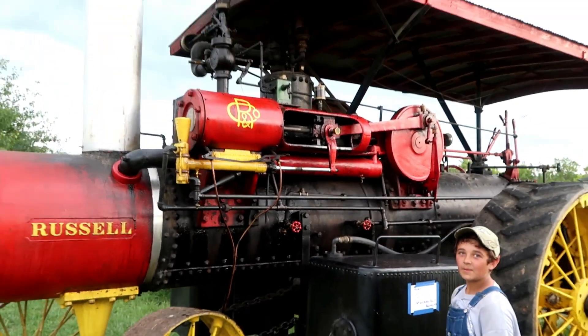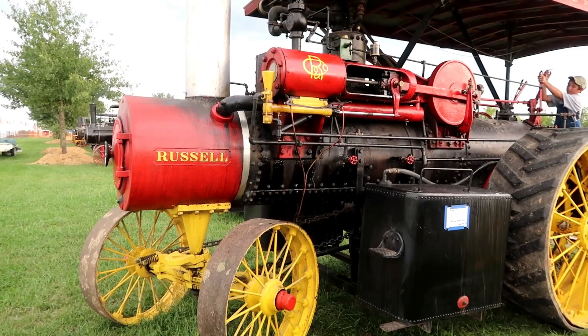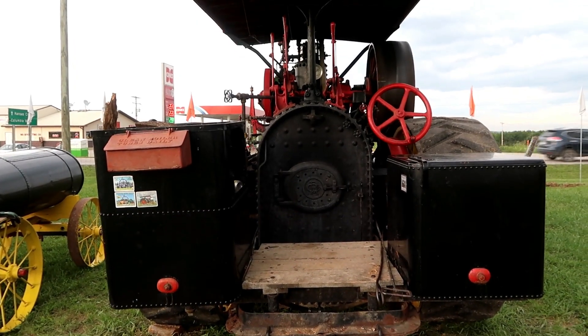Hello, my name is Ashton and today we're checking out this 25-horse Russell steam engine. Hey guys, welcome to Farm Alarm. My name is Tracy. This is my little cousin Ashton and he is everything steam engine. He knows all about steamers and today he's going to show us about this 25 horsepower Russell.